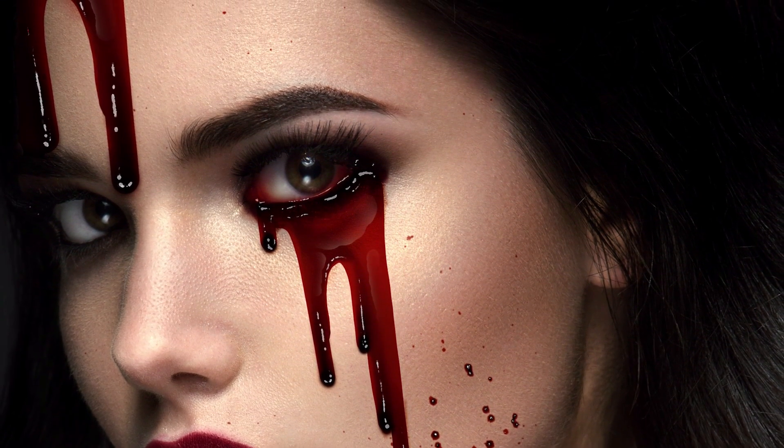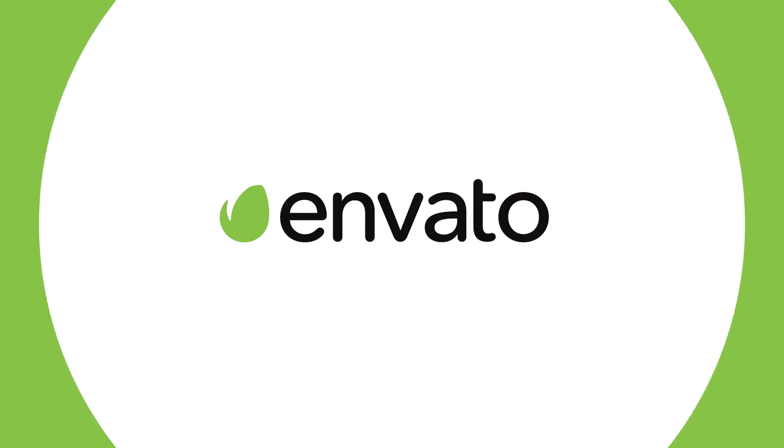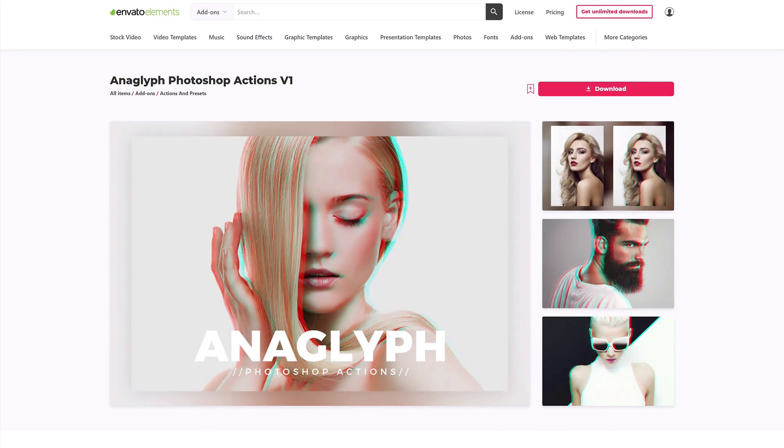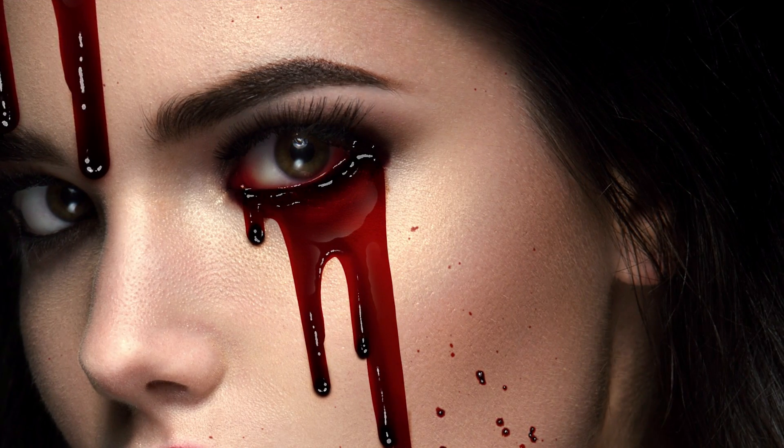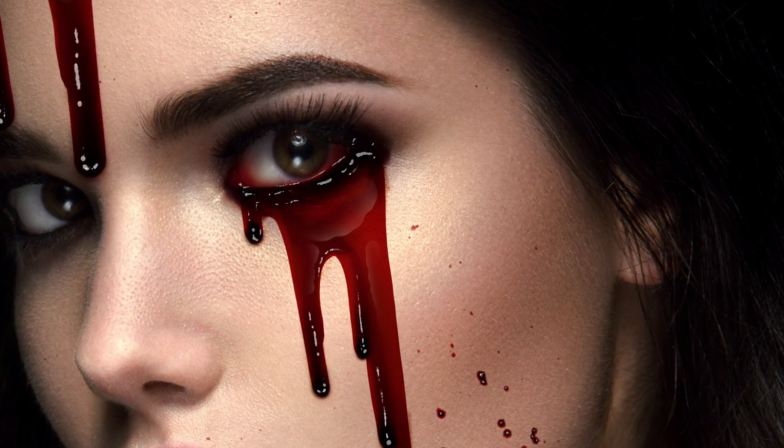All resources featured here today can be found on Envato Elements, where you get unlimited downloads of graphics, photos, and fonts — millions of creative digital assets with simple commercial licensing. I'm Abby Esparza with Envato Cuts+. Let's jump right into it.